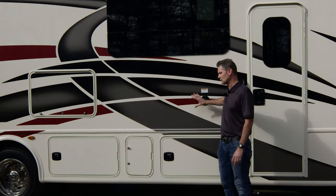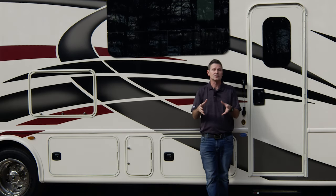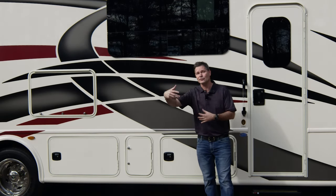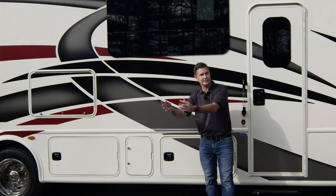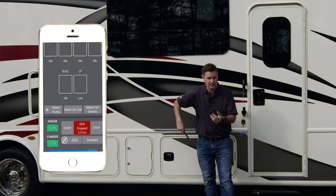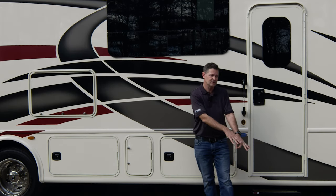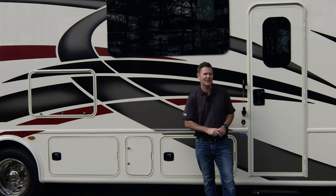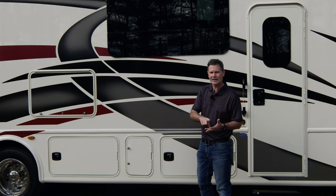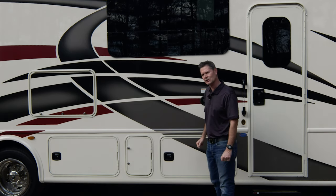A couple of things to talk about when you do have water in your fresh tank: there is a water pump on this motorhome. If you want to use water while driving down the road, dry camping, or in a parking lot, make sure you turn your water pump on — and you can do it right from your phone. When you hook to city water, which uses the same hose but the connection is on the other side, you do not need your water pump. We'll talk more about that when we hook up sewer, plumbing, and electric.